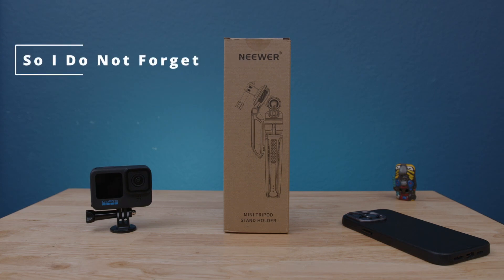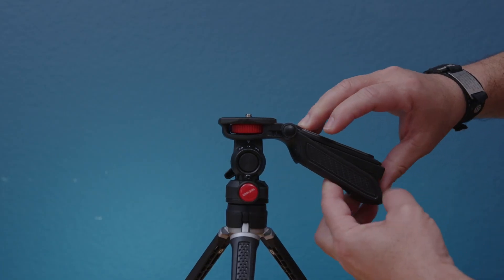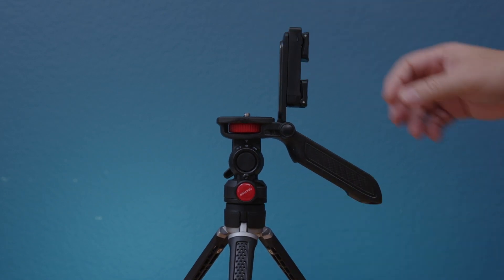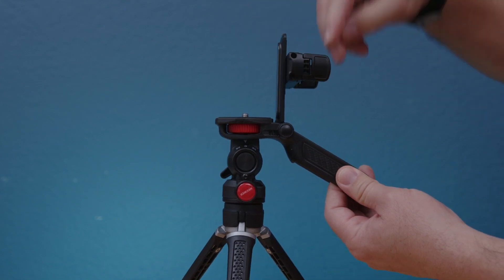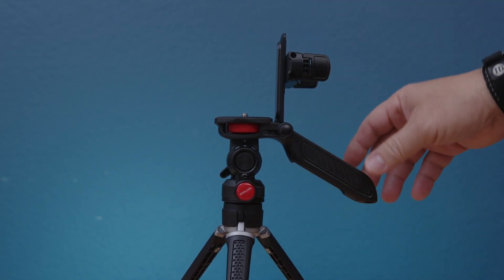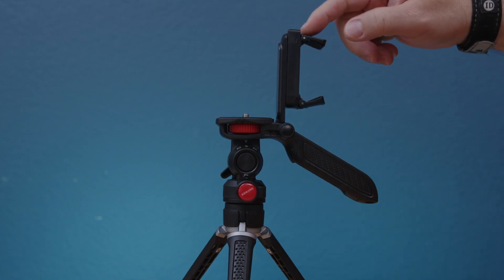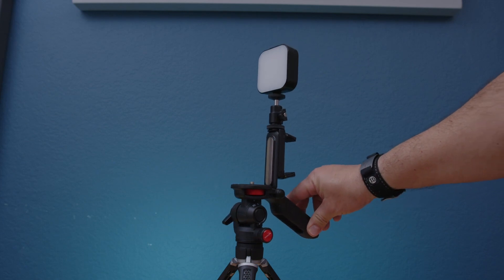Hello everybody, this is the Neewer mini tripod for camera and phone. This is a versatile mini tripod that you can use with your GoPro or action camera and your phone — iPhone or Android — at the same time. The attachment is actually hidden in the handle of the mini tripod, and you can use the phone either landscape or portrait. If you use landscape, on the top of the phone holder there's a cold shoe adapter that you can attach your favorite light.